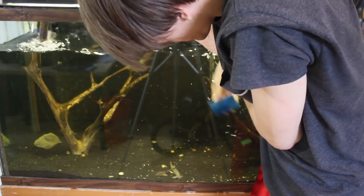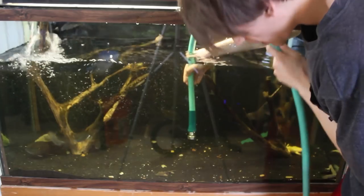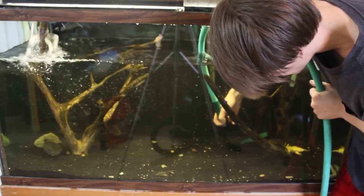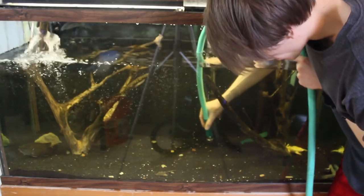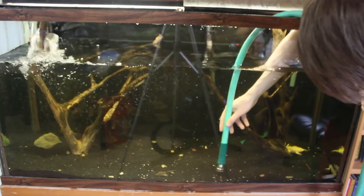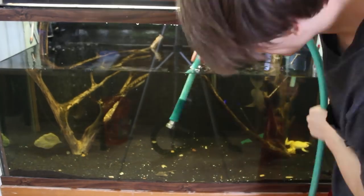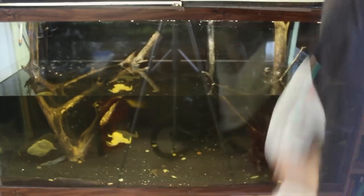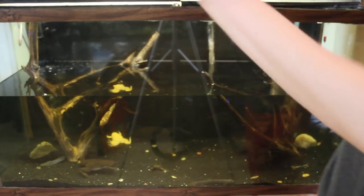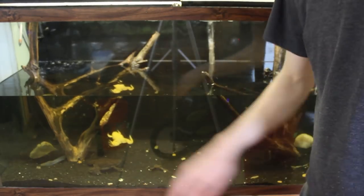Now I've got all the decorations removed. I'm going to come in here and scrub off the glass first. Now I'm pretty much done scrubbing. I'm going to come in with the hose, hold it a little bit above the sand, and suck up as much debris as I possibly can. It's not necessary to use a gravel vac right now because I did that not too long ago — I just want to get all the loose debris sitting on top of the sand. I'll shut off the filter, and now I've got it drained enough. I'm going to move on to the next aquarium, drain them all first, and then fill them up.